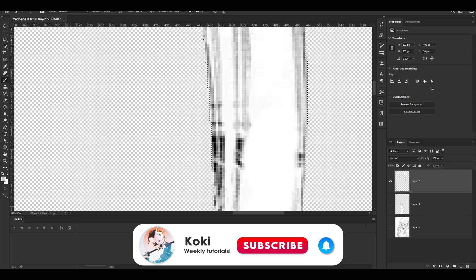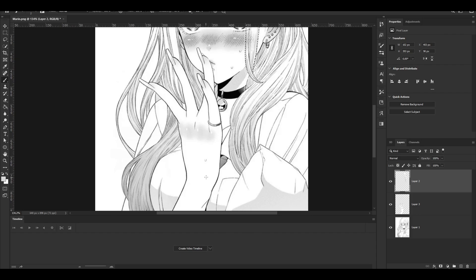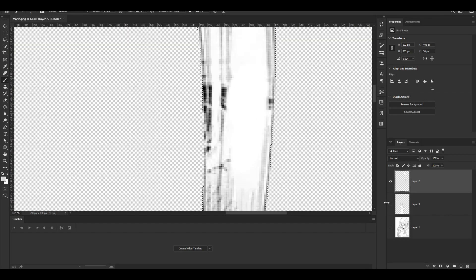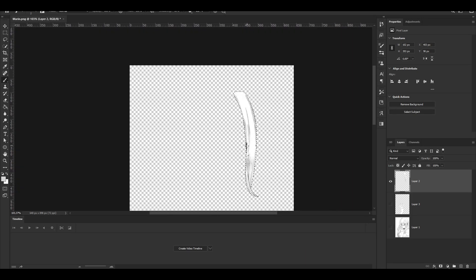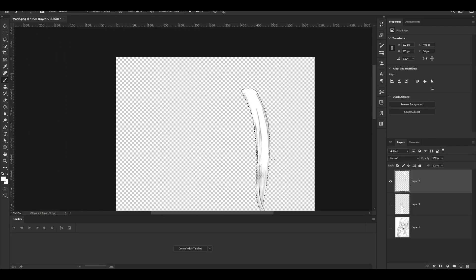I'm just going to go ahead and keep doing it and you can watch how I do it — it's actually pretty easy. For example, this part is going to be a little harder because you have to redraw a lot, but for a hair piece like this it's going to be pretty easy. We'll do some white here, get a little gray, draw this line again, and if you zoom out it looks completely fine. You can zoom out to check and then zoom in and start repainting.